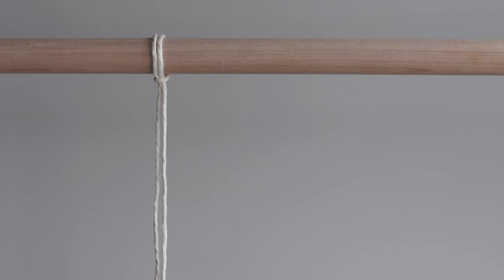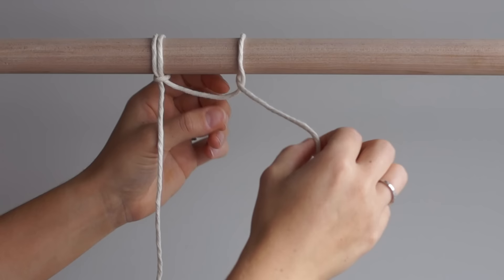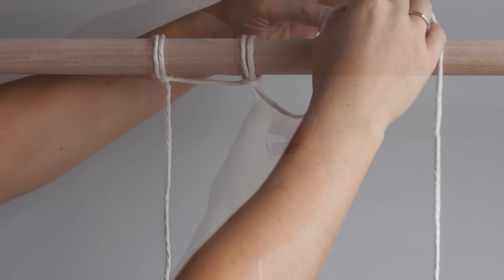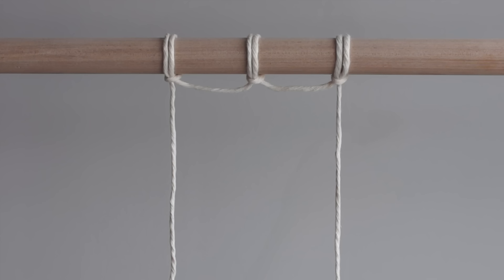The first method is to create semicircles at the top of your wall hanging. Using the strand of rope on the right, create a lark's head knot. I will add one more lark's head knot to create two semicircles at the top of my work. Again, using lark's head knots, attach the rope that you will be using for your wall hanging.